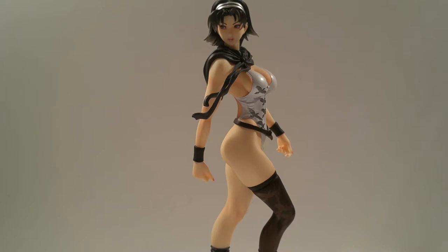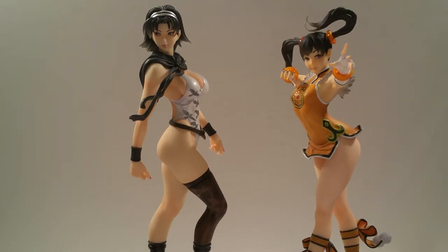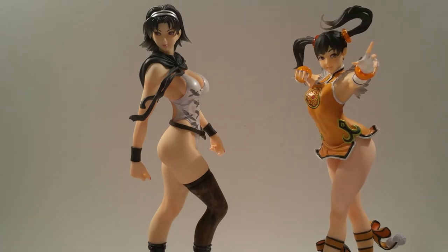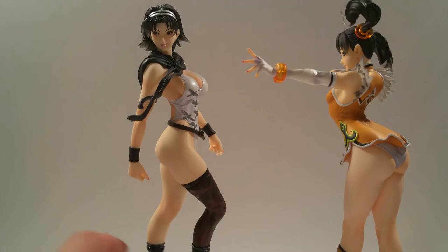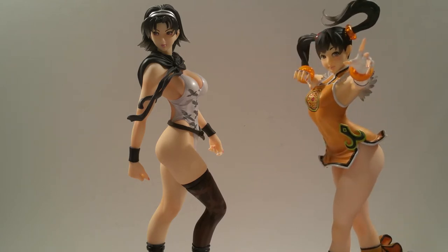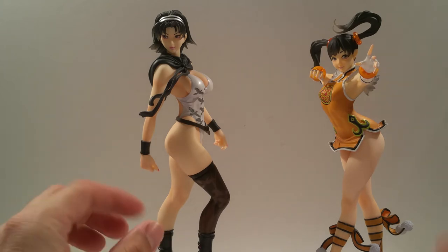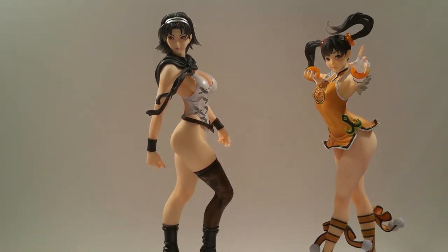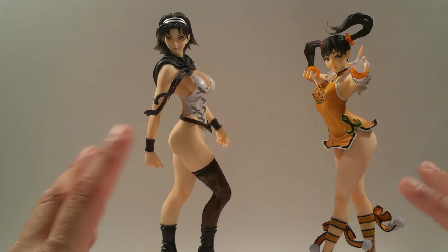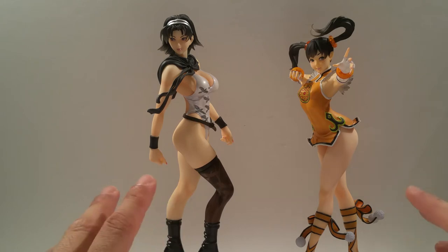Here we are for a size comparison - let's bring out Ling Xiaoyu. Standing side by side, they look good in scale. Ling Xiaoyu is pretty much the shortest female character of the roster. It's really not too bad - I absolutely love how these work together. Some characters are slowly becoming a little skimpy while others just wear their typical costumes from the Tekken Tag game. The next release will be Nina Williams and after that Anna Williams, not in skimpy clothing but in regular costumes, which I don't mind - they can switch it up.